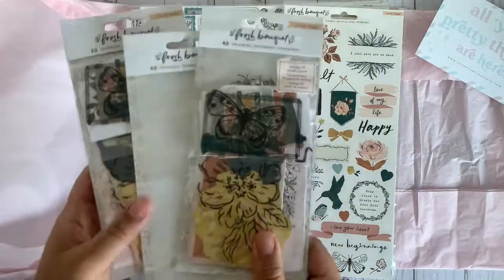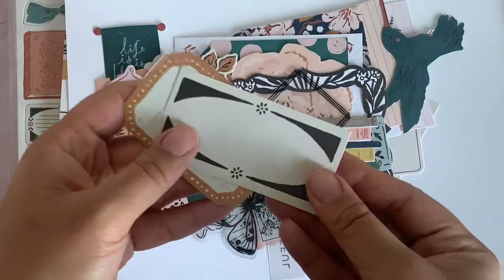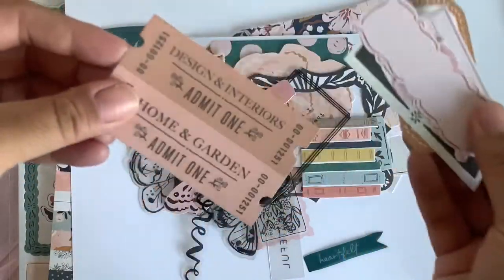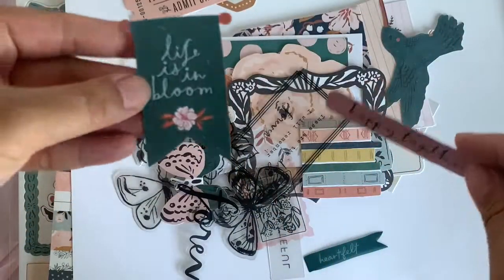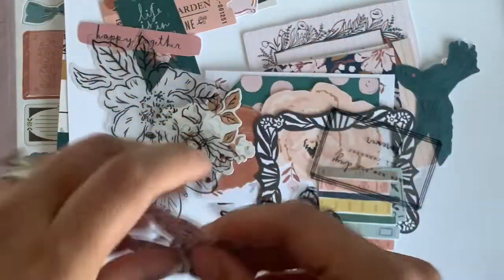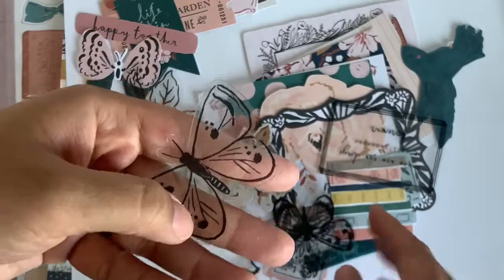So I got three of the ephemera. I already opened one pack so I can show you guys what's in it. These ones are pretty — that one's very pretty. These are so pretty. I have the digital file and oh my god it's so pretty. I make them like miniature ephemera and you guys they are so stinking cute.